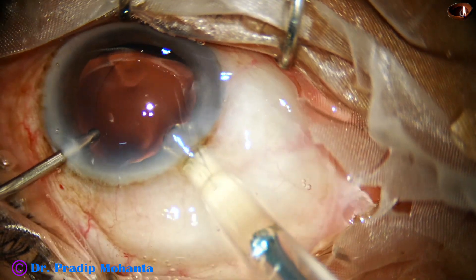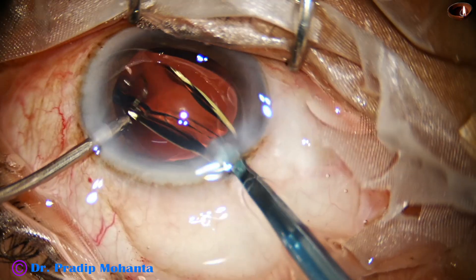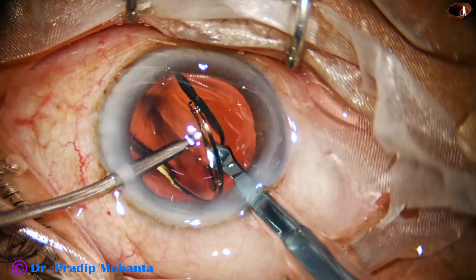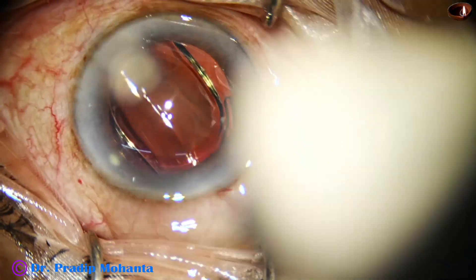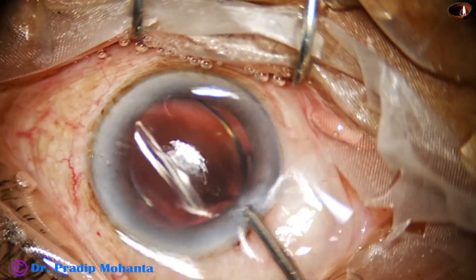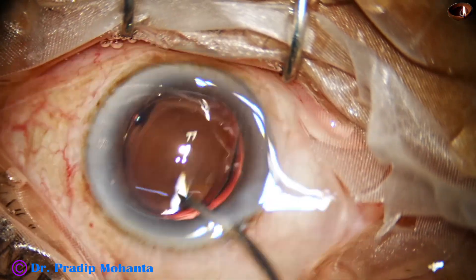And now this is the implantation of a hydrophobic acrylic single-piece monofocal intraocular lens. The lens has gone into the capsular bag.